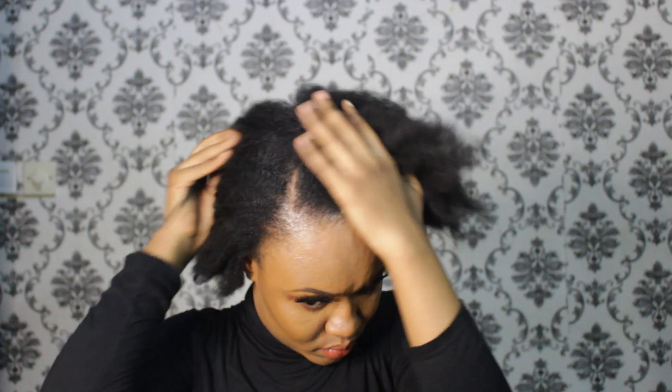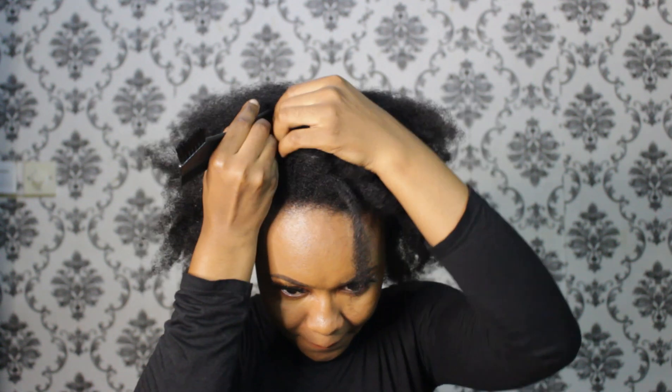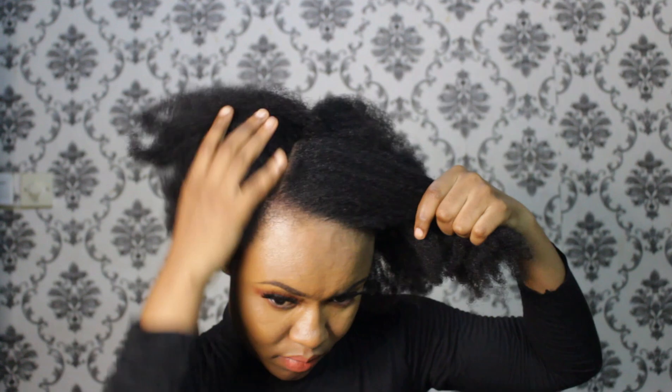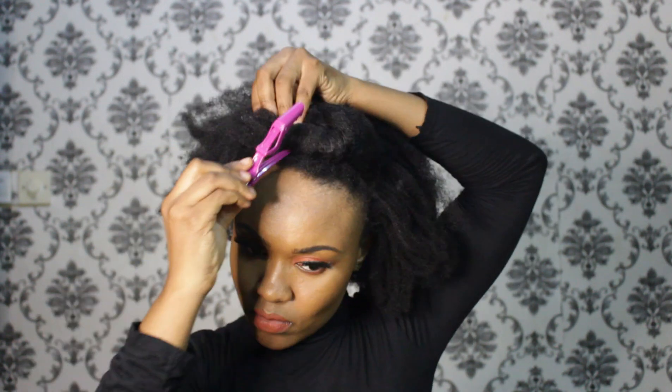So I'm using L'Oreal collection hair cream and ECHO professional styling gel in olive oil. So I'm going to part my hair. You can part your hair on your preferred side - the middle, left, or right.